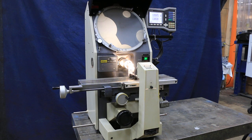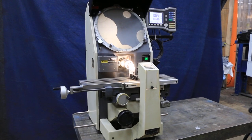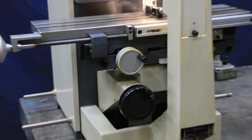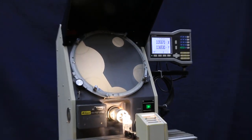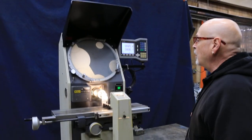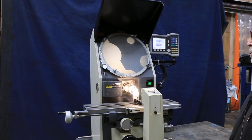Here we go again. This time it's a Nikon H14B. H meaning it's horizontal — the beam of light is going horizontal as opposed to vertical. We again have a 14-inch screen on here, and of course this is a Nikon.